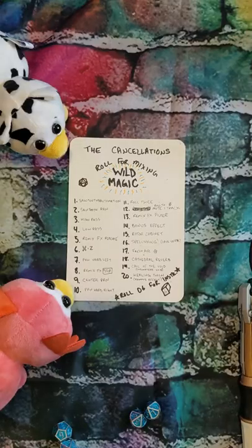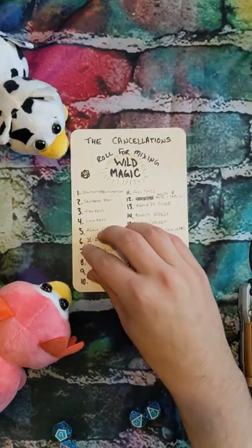Let's see which of these nice, wonderful guitar parts is going to get Wild Magic'd. That would be the texture on the Marshall.